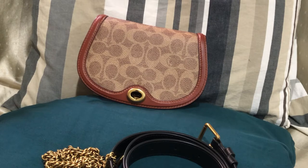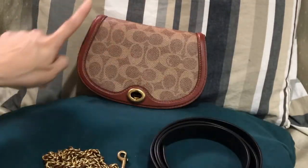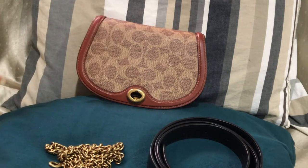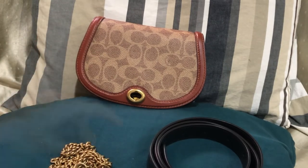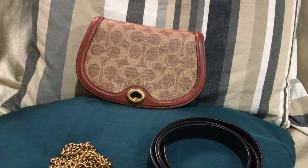Right now I'll be showing you what fits in this bag. This is a convertible saddle bag — it's a retail bag from Coach. It comes with this belt because it's a convertible belt bag and a crossbody bag. I just discovered you can also use this as a shoulder bag, and I'll show you how. But before that, I'll show you what fits inside.